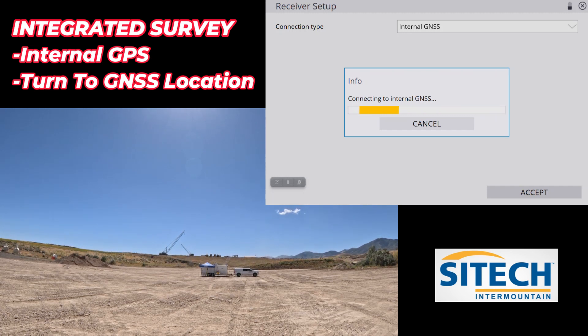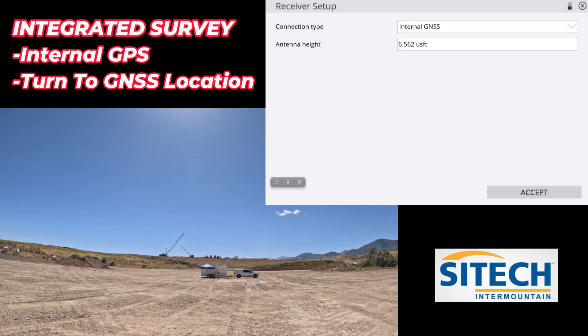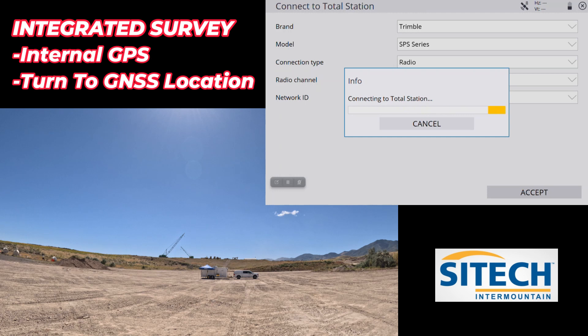I'm going to turn on internal GPS and tell it that I am about 6.562 feet off the ground, so I still have a general rod height. I'll hit accept. Now it's going to automatically take me to hook up to my total station. My total station is on channel 1010, it's out there just a couple hundred feet and I've got my antenna on.